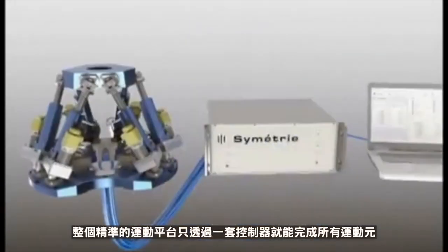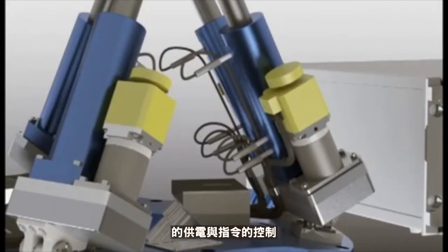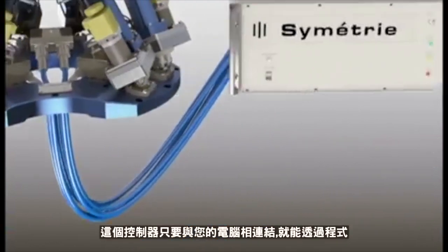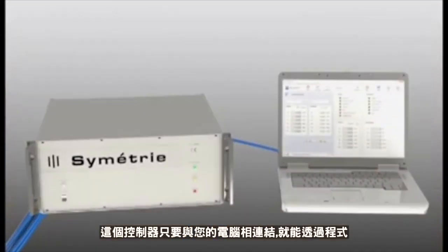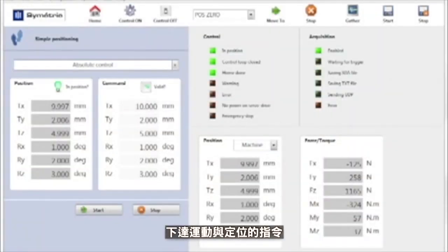The high-precision actuators are electrically powered by a motion controller inside a control enclosure that commands position. This control enclosure is linked via ethernet to a computer on which the user can manage moves and positions of the hexapod, thanks to a control software developed by Symmetry.